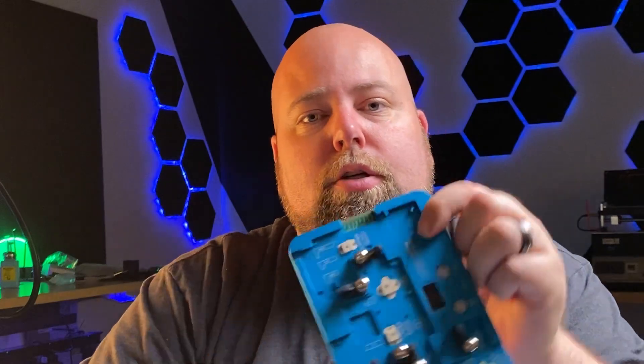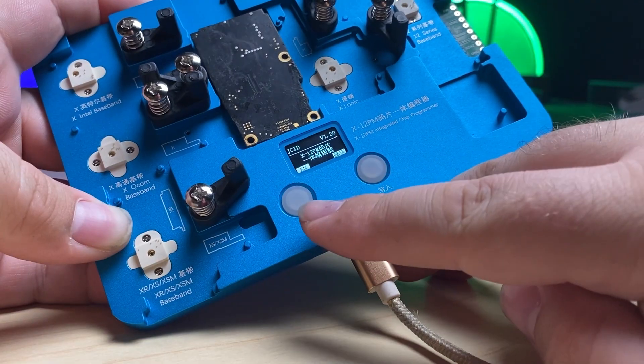The EEPROMs are components that you just can't damage at all. Although it's completely possible to transfer over the EEPROM, a lot of the time they have underfill and other things that make it a little bit more difficult. So this tool solves for that. Once the baseband is removed from the logic board that has the EEPROM you need, you simply take that board and put it into the corresponding slot.